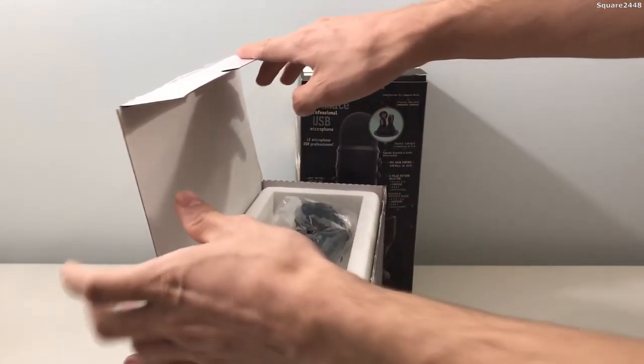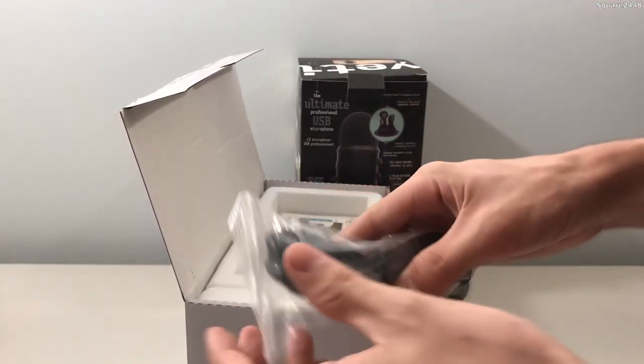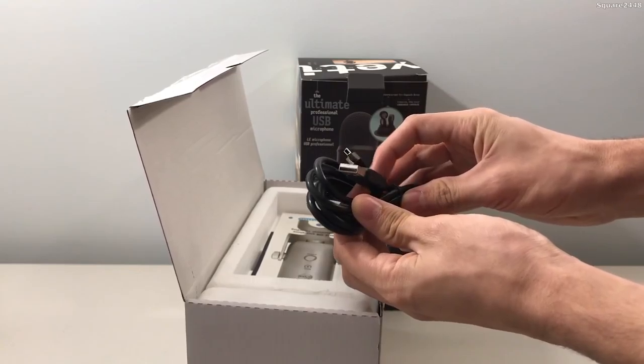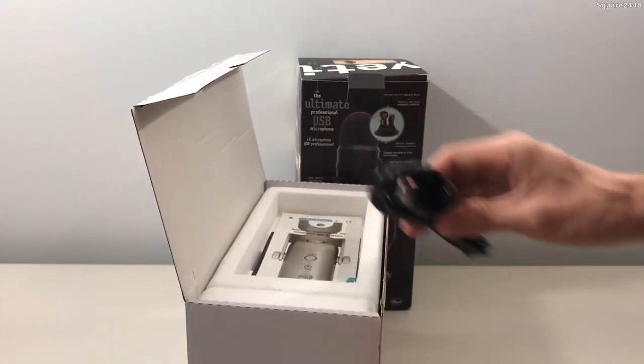Once we lift it up, you guys can see they do have a few wires right over here. Looks like this is the one that goes into the microphone. We'll take it right out of the bag — as you guys can see this is USB, which is pretty cool. It's a plug and play microphone, which is also a pretty good bonus.